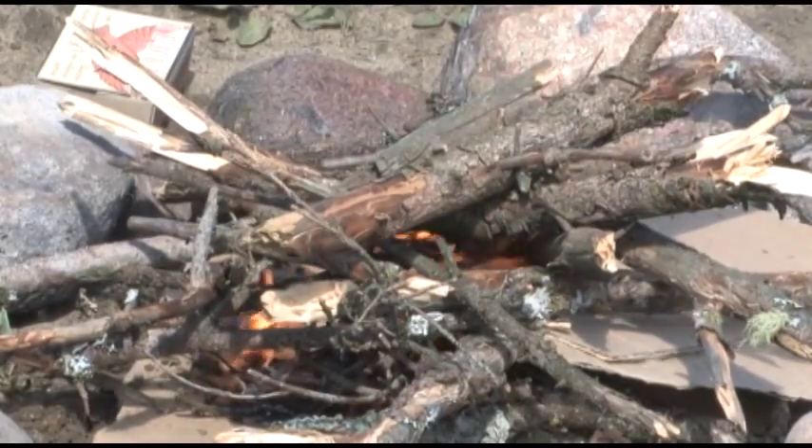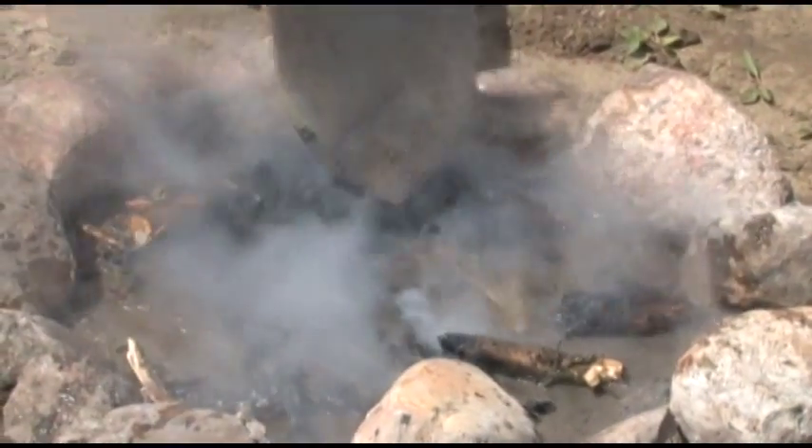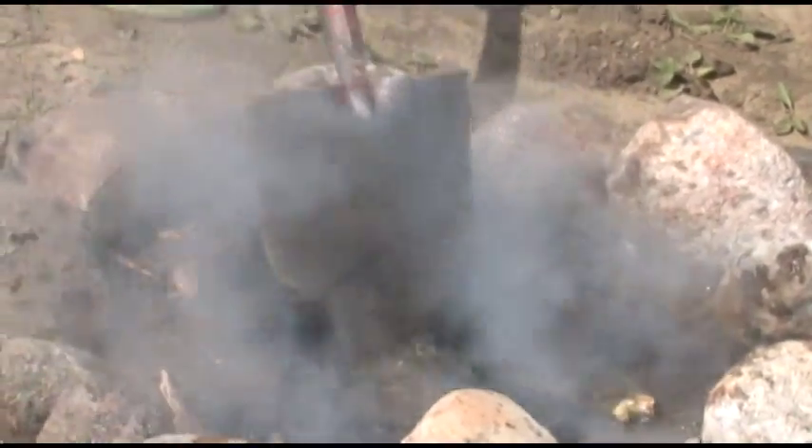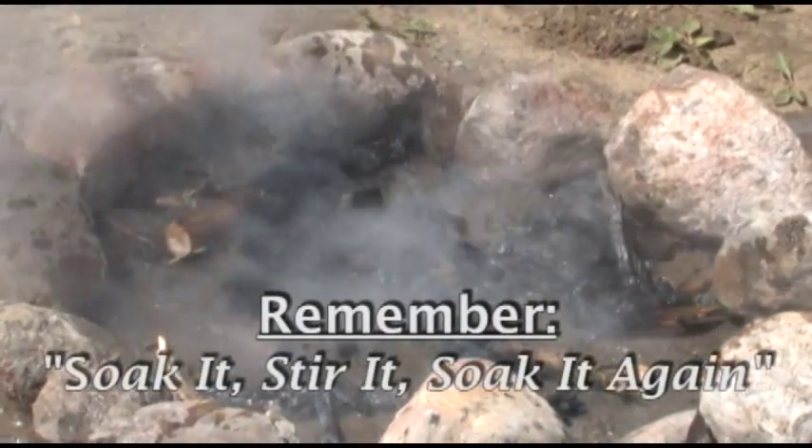Never leave the site until making sure you have properly extinguished your campfire. Don't let your campfire be the cause of a wildfire. You can play a huge part in protecting the environment. Remember: soak it, stir it, and soak it again.